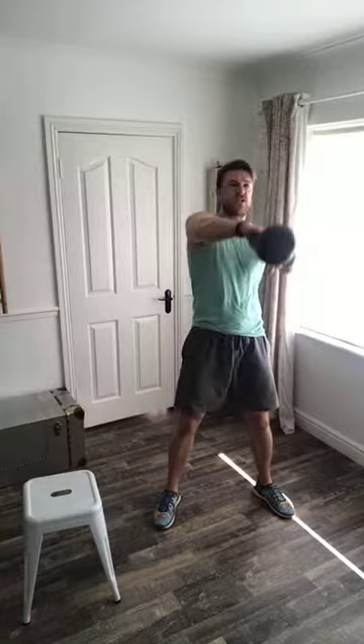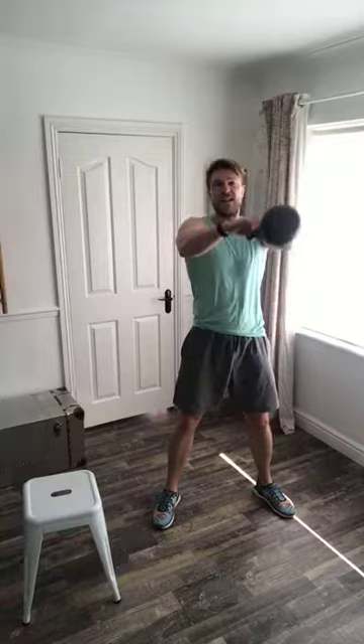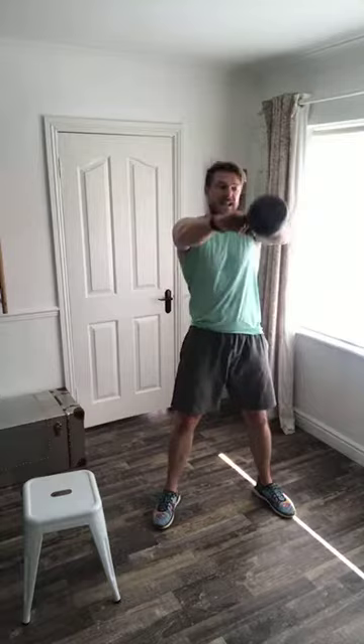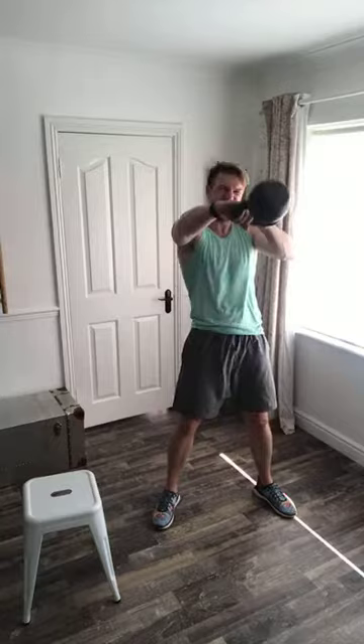If the technique is right, that kettlebell should be weightless — just like your sumo high pull. It's that split second of weightlessness at the top, when legs and hips are fully locked out, that you actually get a little breather. When you add all those little breathers together, they result in more longevity in your routine than sprint-rest-sprint-rest. It's like recovering on the go — so you've got to really focus on technique, posture, and movement patterns.